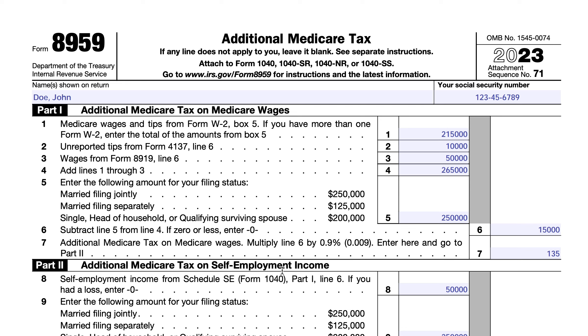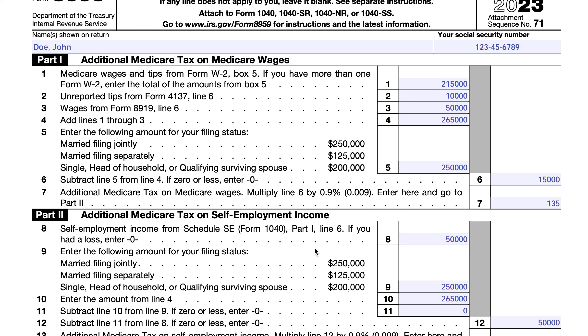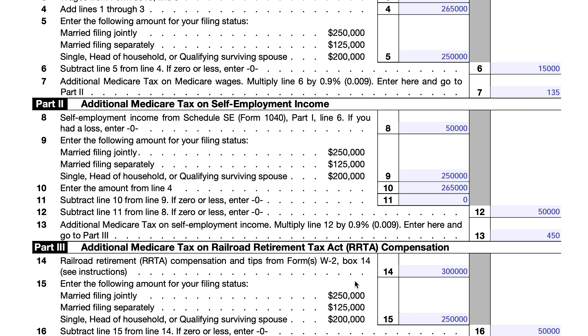The additional Medicare tax applies to certain income thresholds depending on filing status. For married filing jointly, that threshold is $250,000. For married filing separately, that's $125,000. And then for all other statuses — single, head of household, or qualifying surviving spouse — that number is $200,000. As we go through this form, Medicare wages and self-employment income are combined to calculate the additional Medicare tax liability, while RRTA compensation stands by itself.